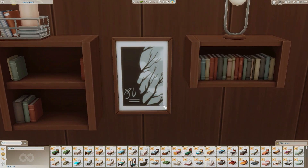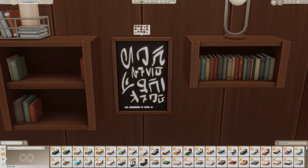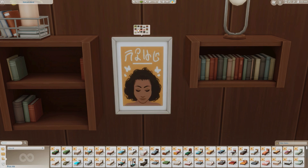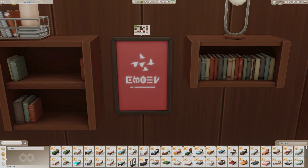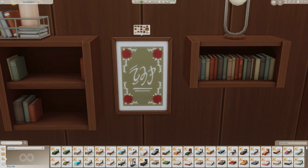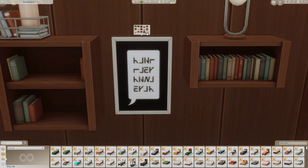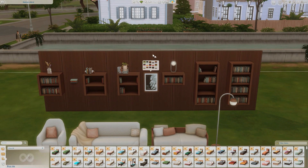Next we have a picture frame, which has a lot of swatches. In the promo picture I saw one of the swatches I really liked, so we'll see if we can find that one. It's written in Simlish, and there's the yellow one — that's the one from the promo picture. More Simlish options, and this one came out really nice as well. Let's see how they look from far away.